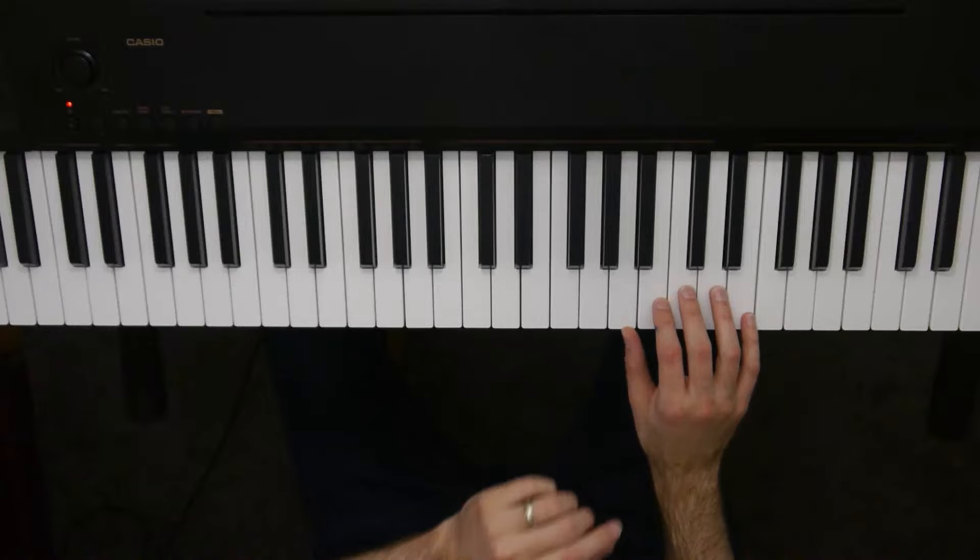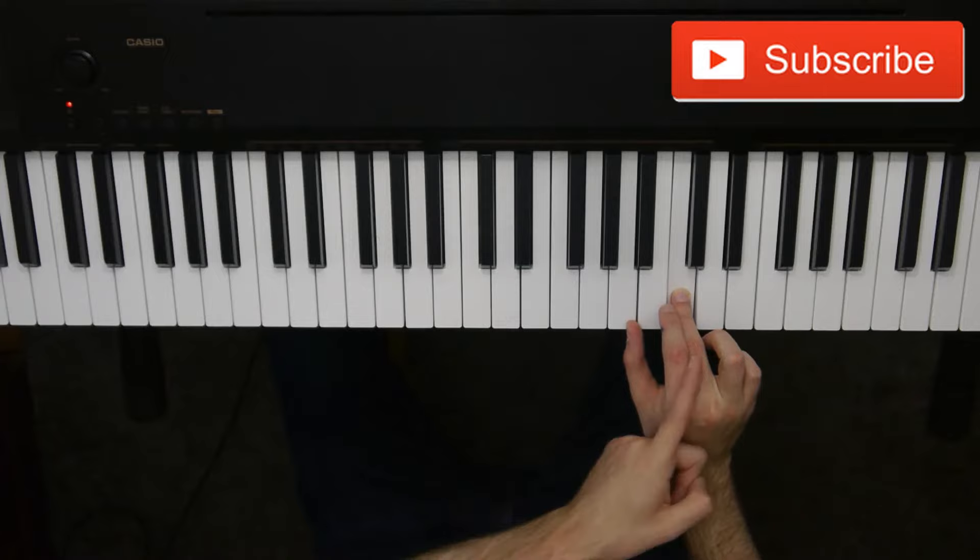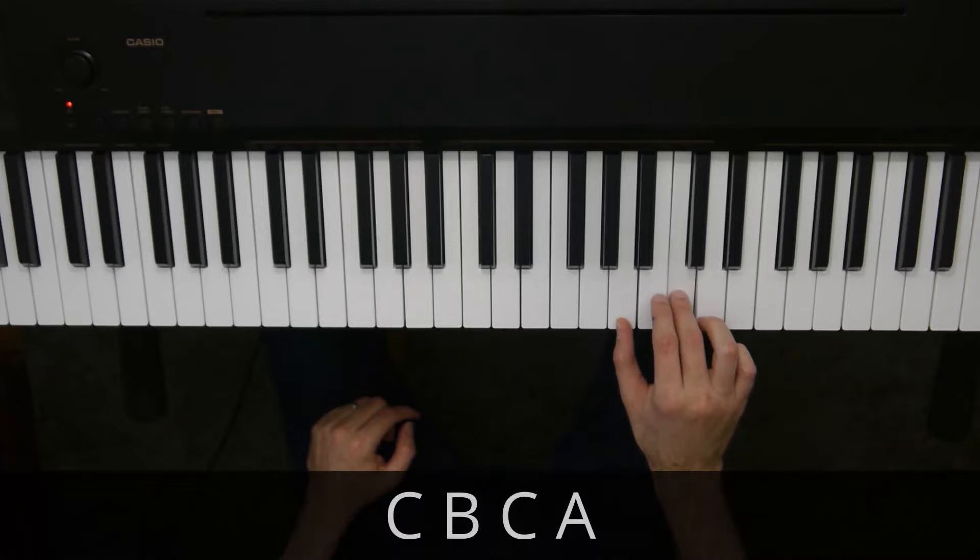What we're going to do is start with our third finger, our middle finger, on C above middle C, so it's this one right here. Then what we're going to do is we're going to play C, B, C, A.